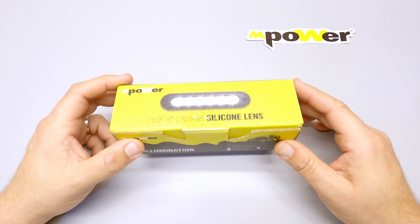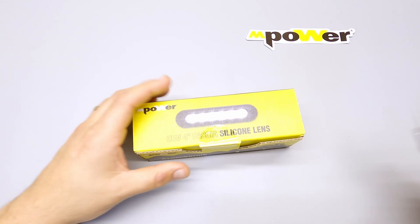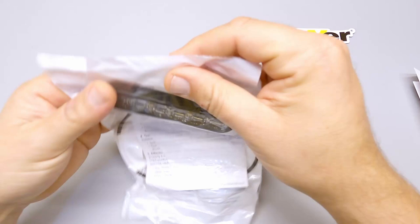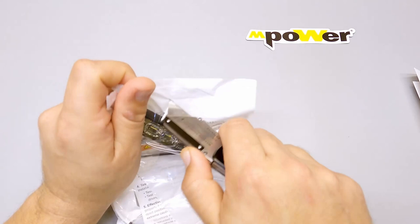In this video we're going to be covering how to install the new Mpower off-road four-inch fascia silicone lens for both the spot and flood type optics. Let's go ahead and open this one up first — we have warning and warranty information, and let's get all the rest of this out of the box. We have a light — this is a floodlight type — and also included in the package is any additional warning and warranty information as well as any hardware you might need to install the light.